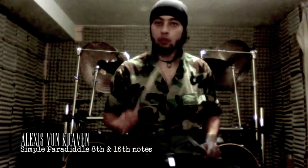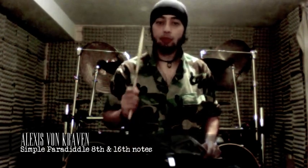Hi there, today we're gonna review the concept of the partedal, the simple partedal, which is a combination of the hands.